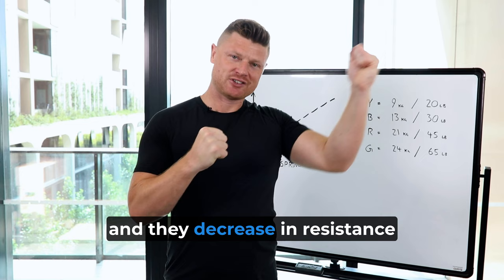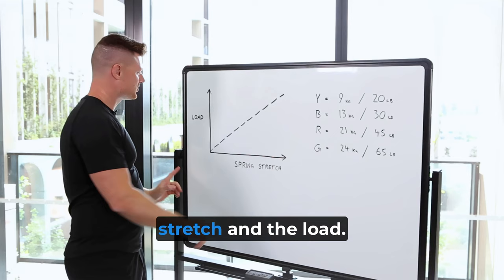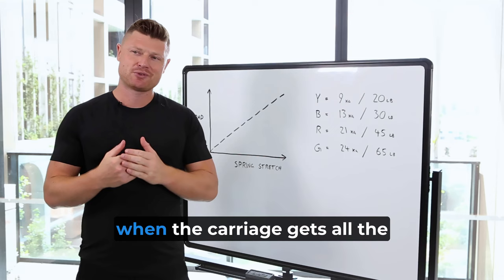This graph here is showing you the spring stretch and the load. As the spring stretches, the total amount of resistance increases. At the very end, you've got the maximum spring stretch, which means when the carriage gets all the way to the end of the reformer.